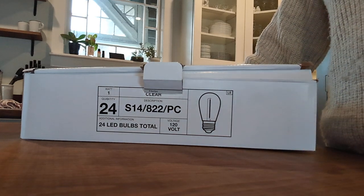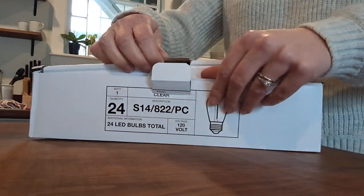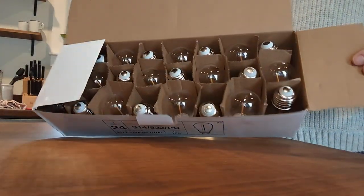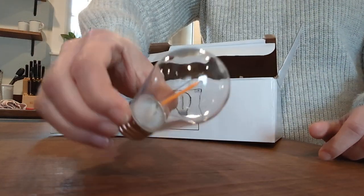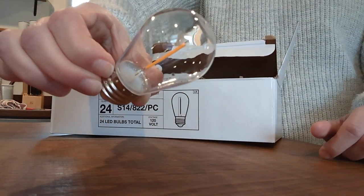These are great. They're kind of the Edison style and I'll show you one of them here. This comes, like I said, in a 24 pack. These are just the replacement bulbs, but they're Edison style, which means they have that flicker filament in the center of it so it glows.